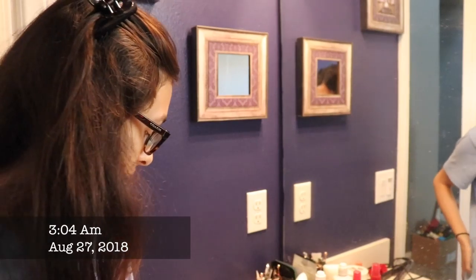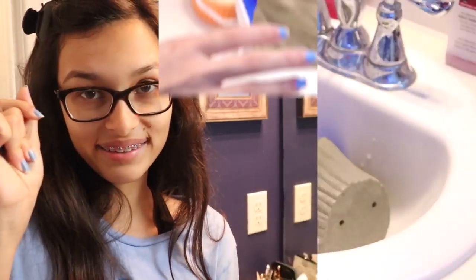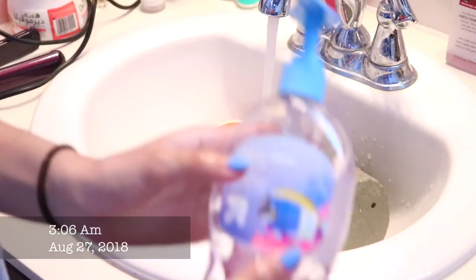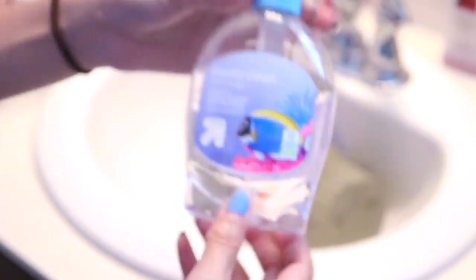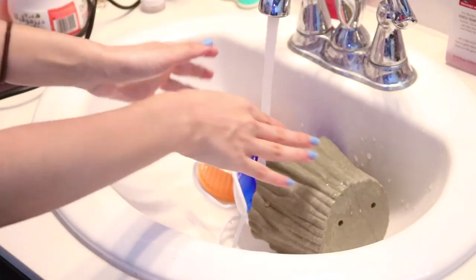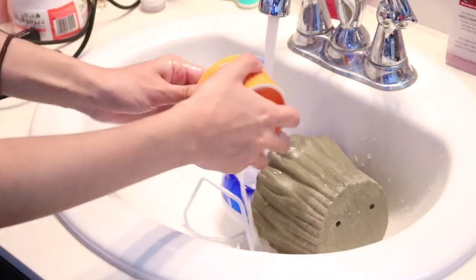Now I'm in the bathroom and I'm actually going to be washing up his toys and his little house. I'm going to turn on some warm water. You guys can use any soap — I just use this one from Target. I put it on my hand and pretty much apply it onto his stuff. I'm going to do the bowl first.